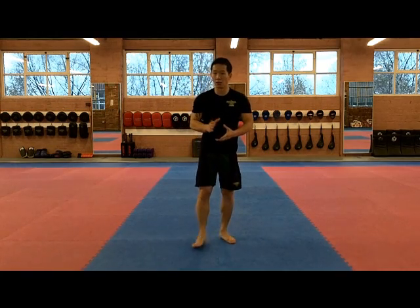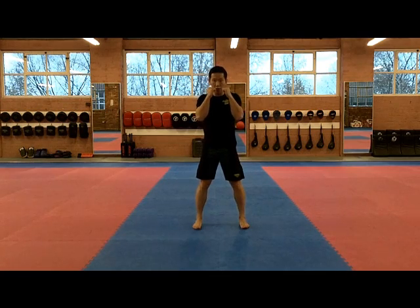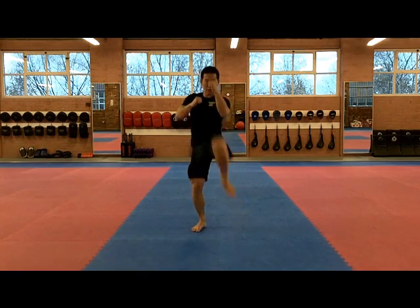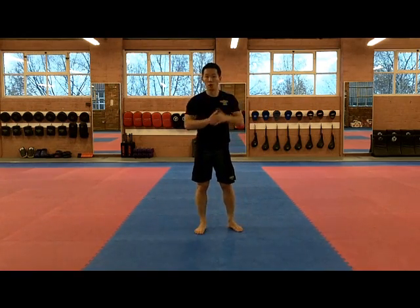A variation that I might ask you to do is Air Squat with Kicks. From here, your hands are in the guard position like this. Set your feet properly — from there, you're going to squat down, back up, kick. And then again, squat down, back up, and kick. So every time you go down and kick, that's one rep.